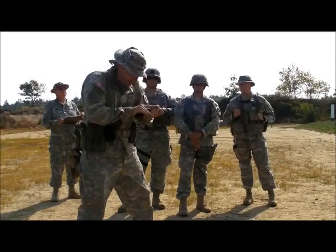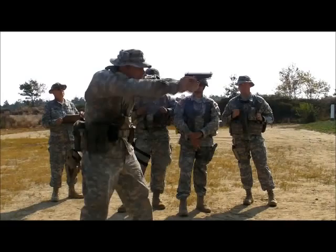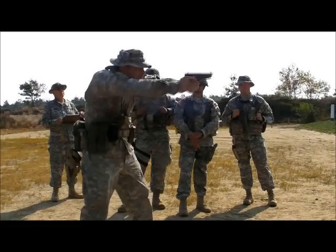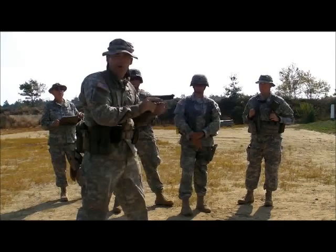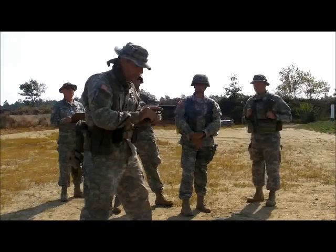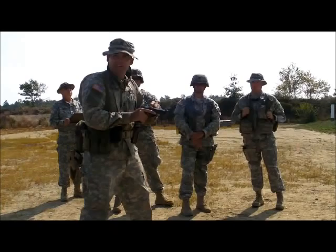I take my time. After the load command, I'm loaded up. I grab onto the safety, rack it straight back to the rear, and let go — that's the slingshot method. Why do I do that? To make sure the round is seated home. It simulates how you actually do it, which is what I always do out of habit.